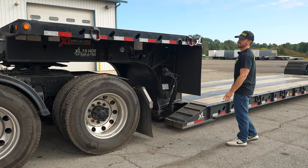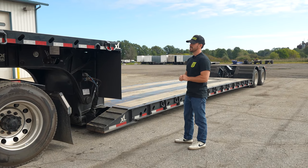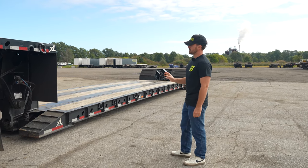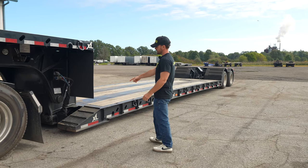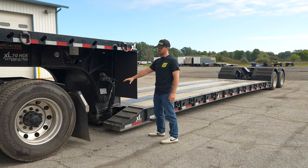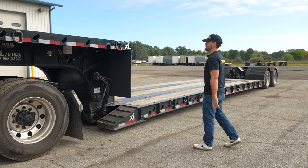We've got Bill with us today and he's going to take us through all the steps. This question has been asked many, many times, so I wanted to do a video showing you how to do this. These ramps are where equipment, trucks, or any type of machinery will drive on. Bill, you want to show us the first couple of steps on how to do this?